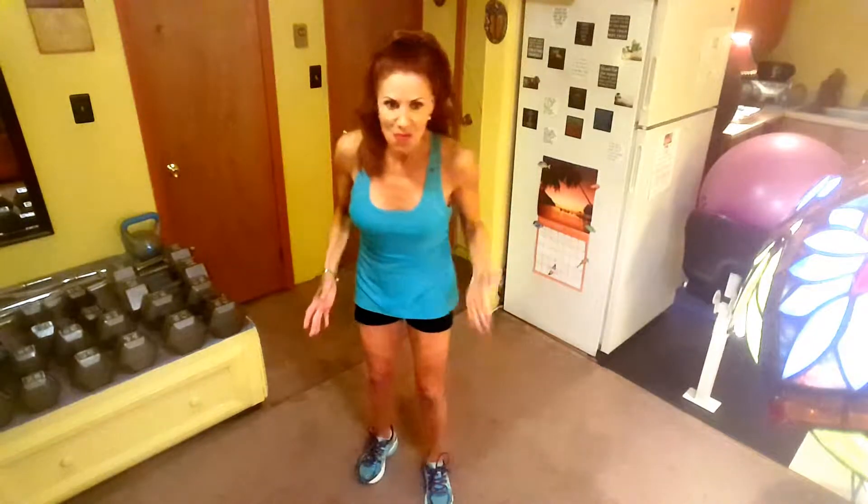The next one is called the X-Jack. That one's tough — I don't think I'm going to be demoing too many of those because that one really gets you. But let me show you what you're doing here. This one really tones your legs and it works your cardio. Let's see what I can do for the demo.